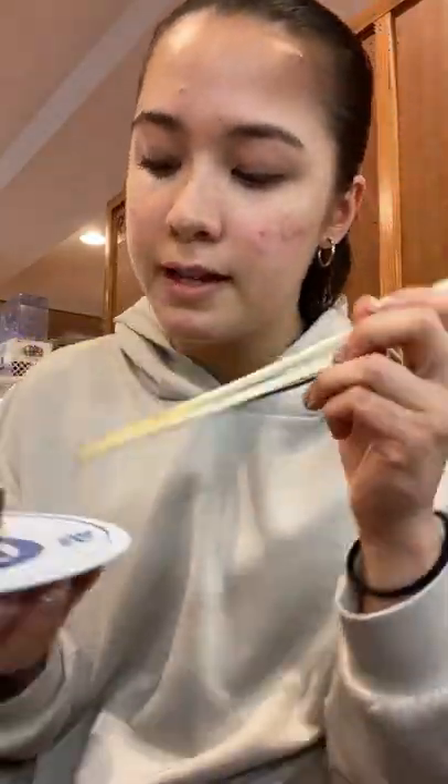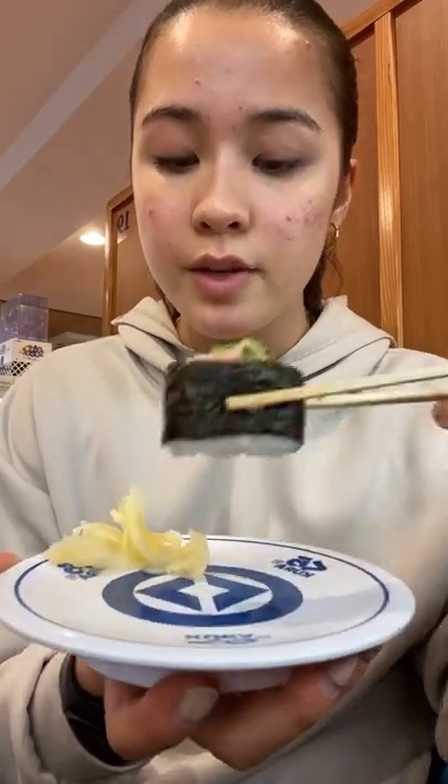I'm gonna teach you how to eat this properly. A lot of you would probably dip this entire Gunkan into the soy sauce,